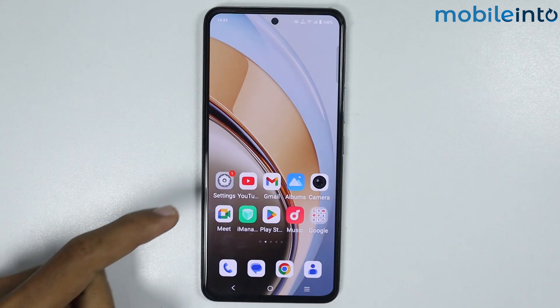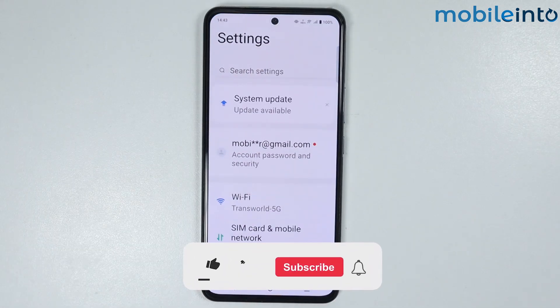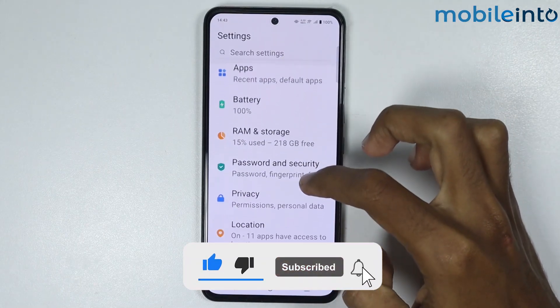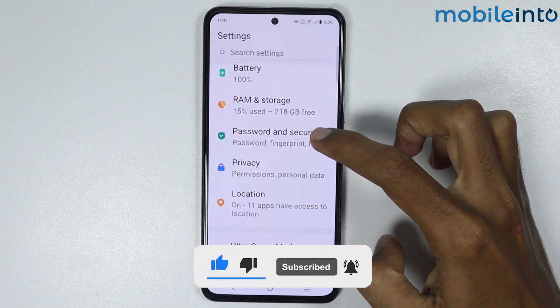To do that, just open the Settings app on your smartphone, then scroll down and tap on Password and Security.